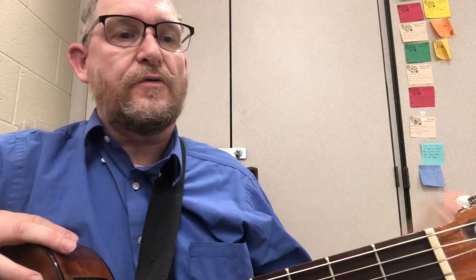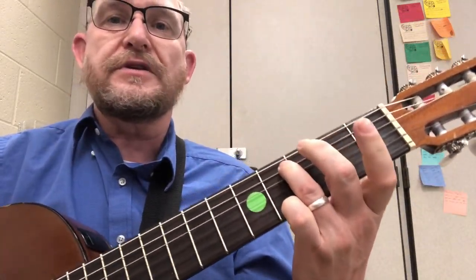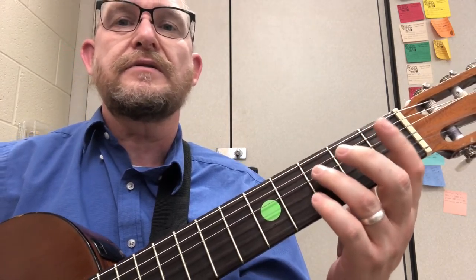Hello, Bryan Station Guitar One students. This is the demo video for the C major scale in first position, a lower octave. This was the assignment in late February, spring 2021.